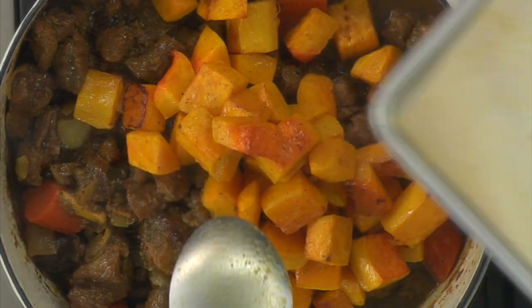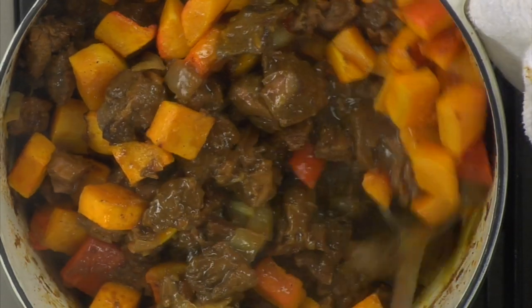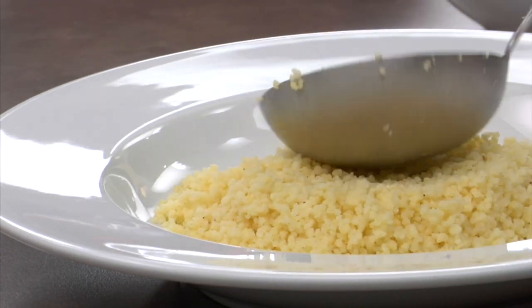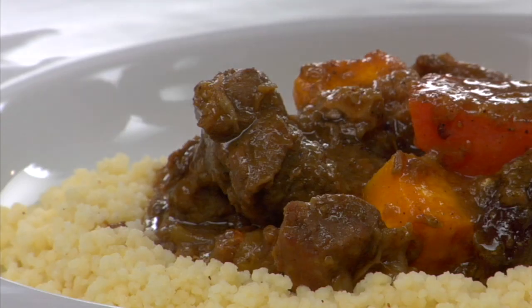You can cook the squash in the stew with the carrots and onions, but I prefer to roast it separately because I like the contrast in colour and texture that it gives the stew. The lamb tagine is now ready to enjoy. I always serve this with traditional Moroccan couscous to soak up all of the delicious sauce.